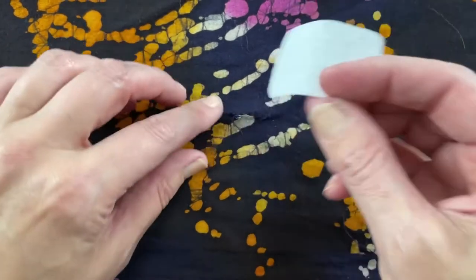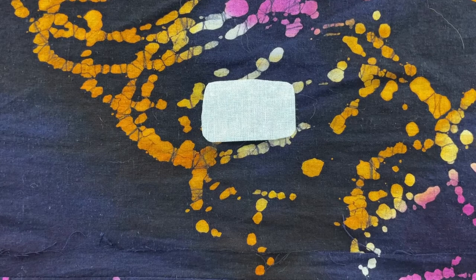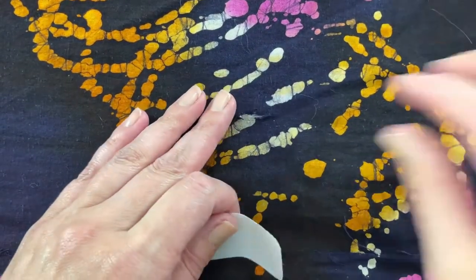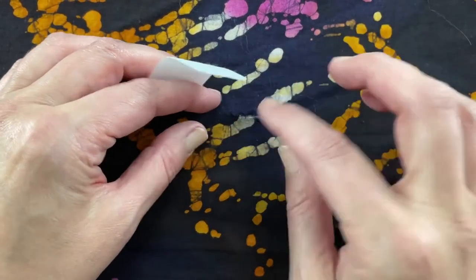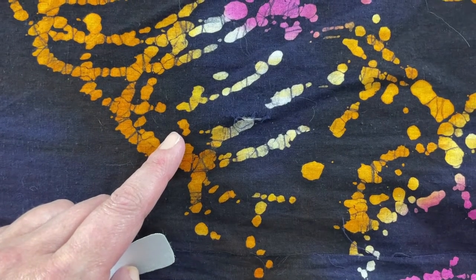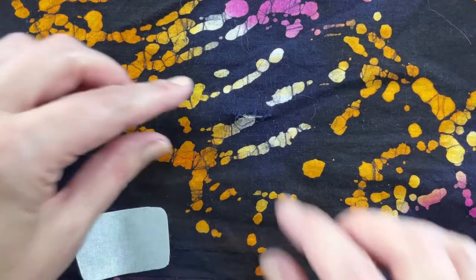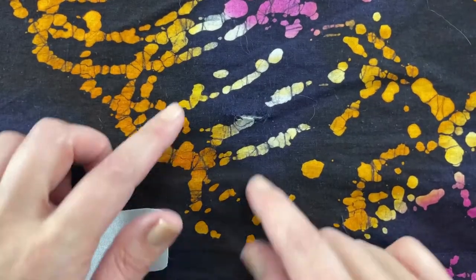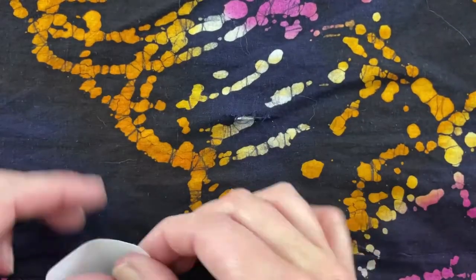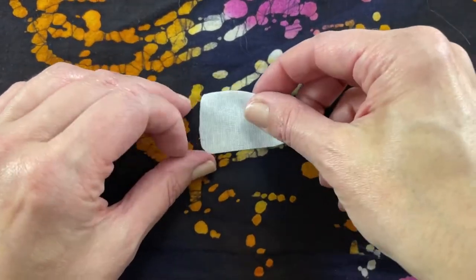If you have a big hole, they recommend putting a piece of paper underneath, so I'm going to slide the instructions under there just to be safe. My fabric is raveling, so we're going to push the fabric together with the shiny side back down, and there's a piece of cardboard underneath just in case.